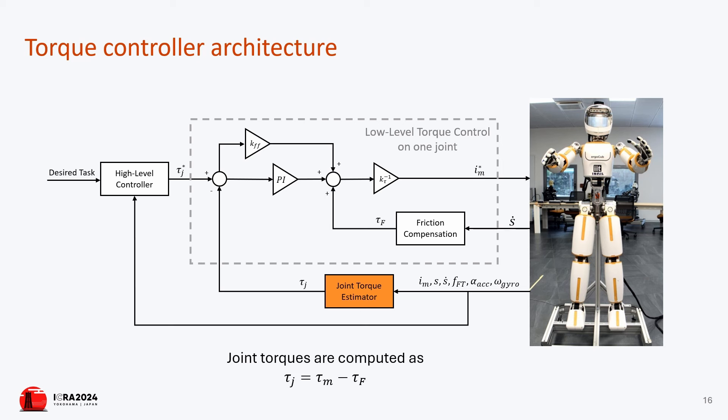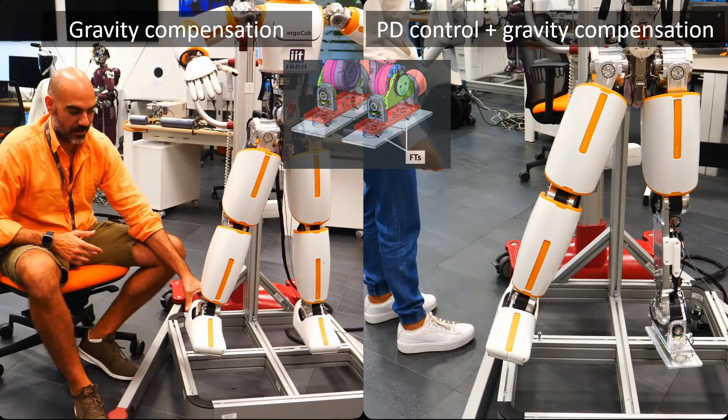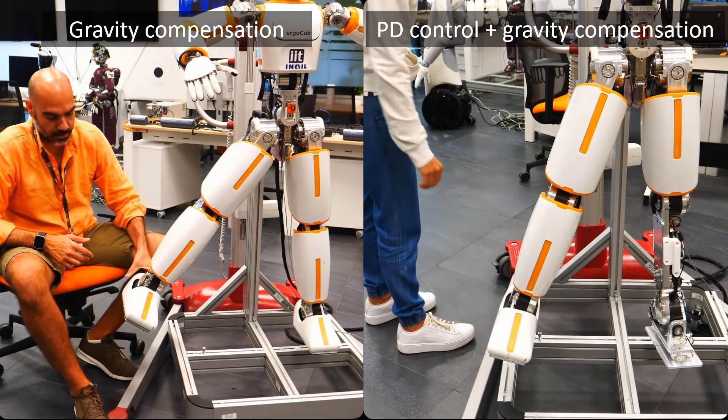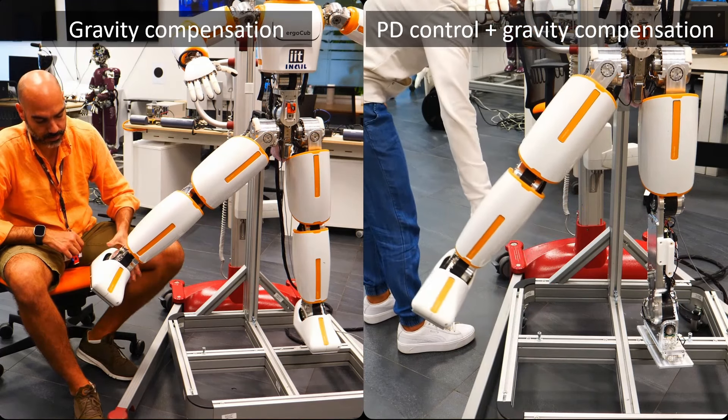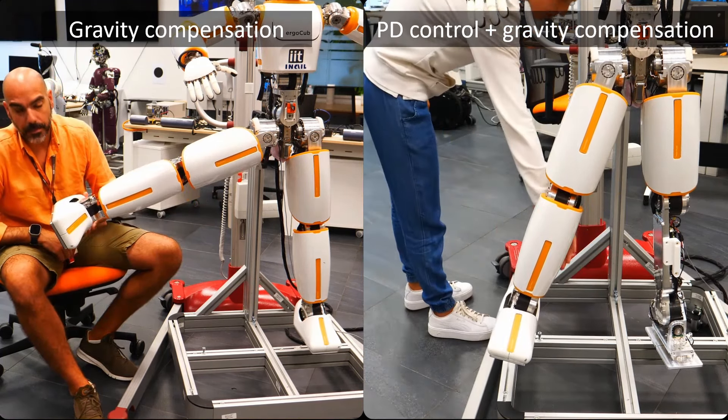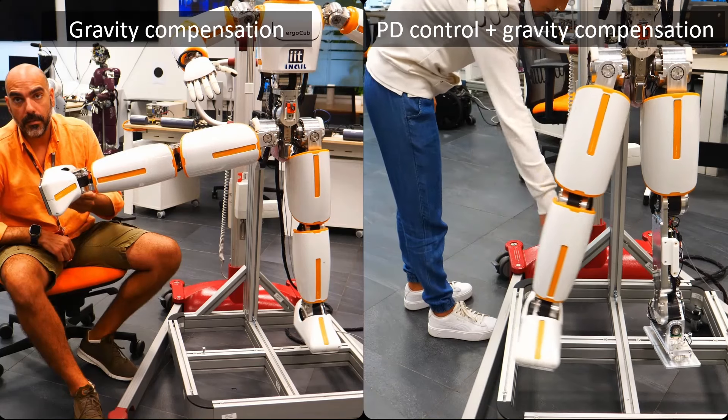Another method estimates joint torques based on changes in motor currents and rotor positions. This solution is also deterministic and relies heavily on sensor accuracy, requiring precise knowledge of friction and elastic models of the harmonic drives.